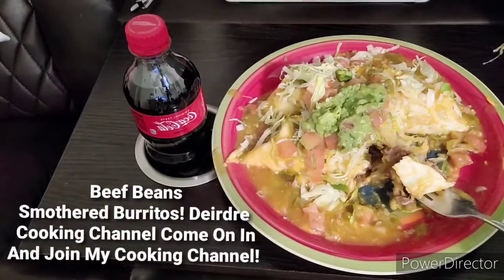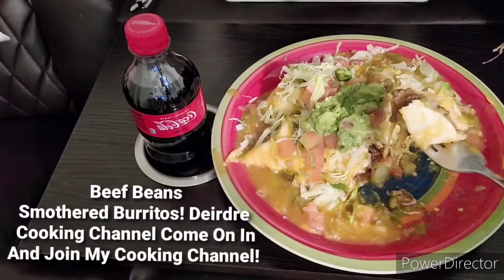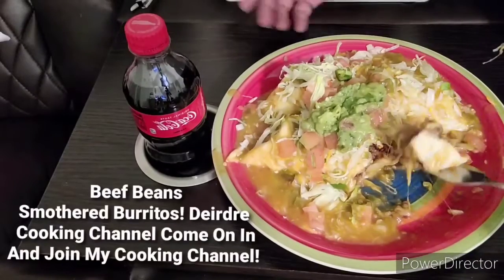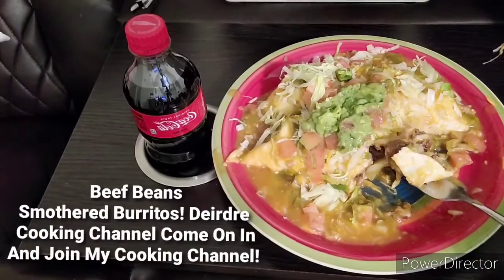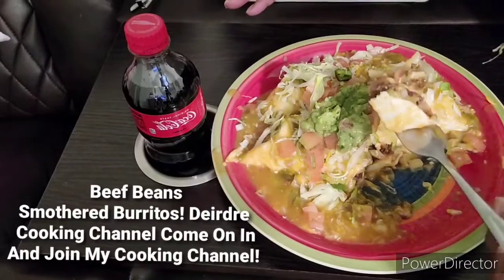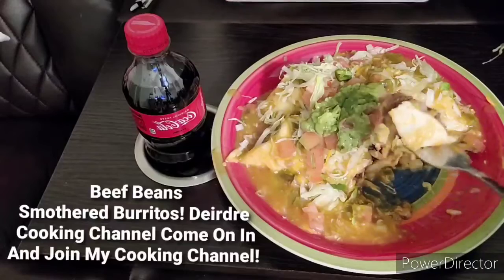And if you are already subscribed to my cooking channel, thank you guys so much, I appreciate it. And with that, let's say y'all have a blessed day. I will see you guys in the next upload video. Bye-bye, and be blessed, and be safe. Bye-bye.